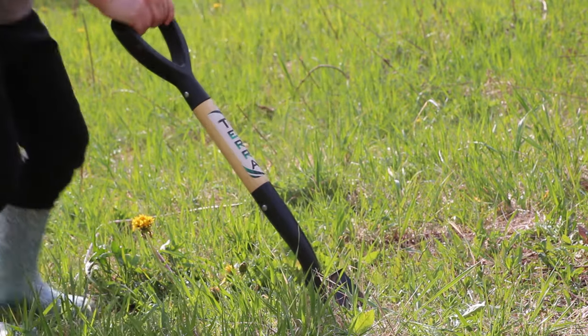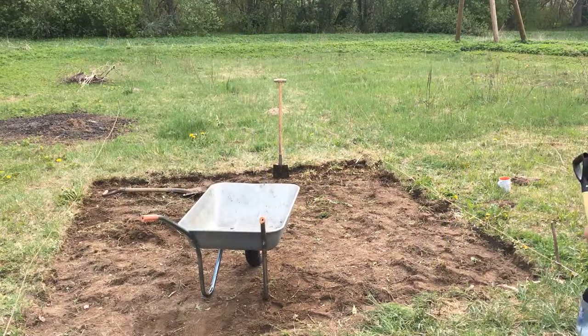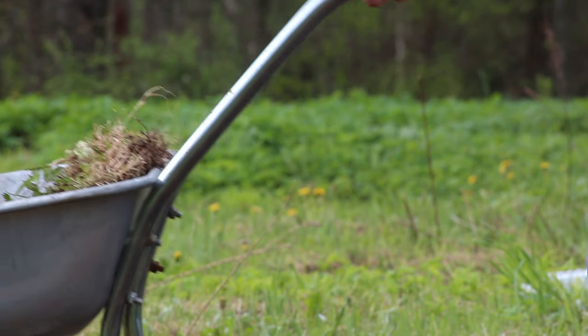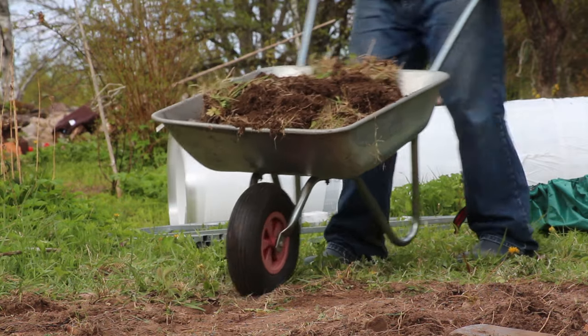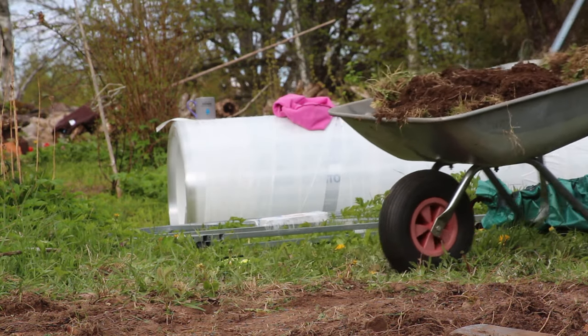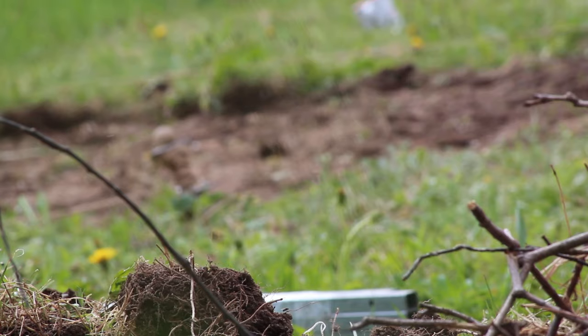The first job was just to take off the turf from the top, which has grown over the field. This was a fully used field only up to a few years ago, so most of it is weeds as opposed to turf grass.